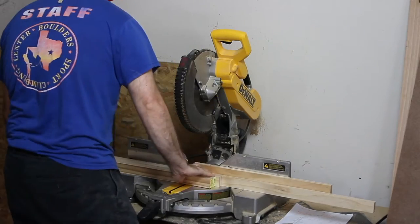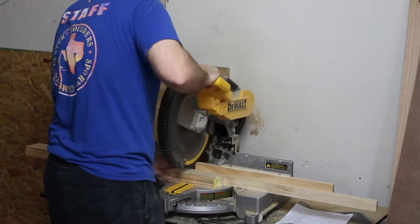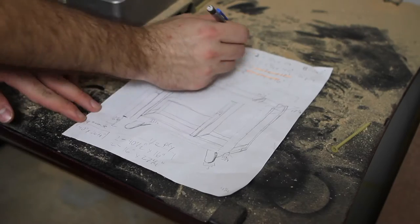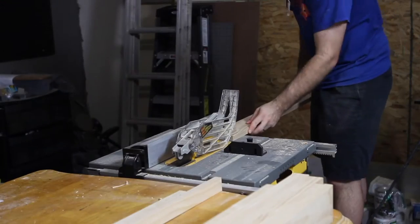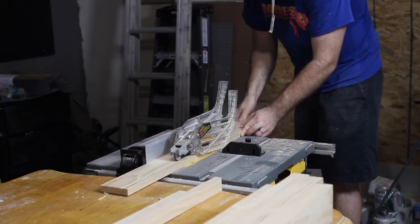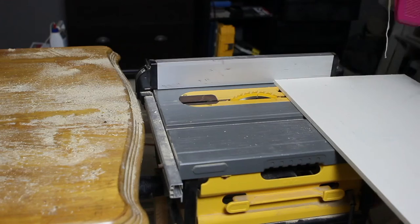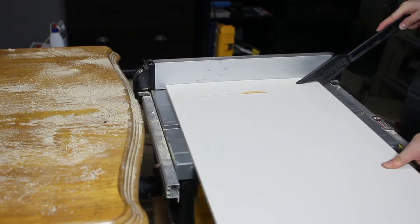I started by cutting all the boards to length, trying to cut multiple boards at the same time when they're supposed to be the same length. Then I used a table saw to cut the boards to the correct width, and then cut all the plywood for the whole project down to size.